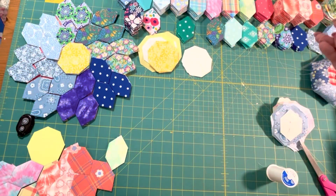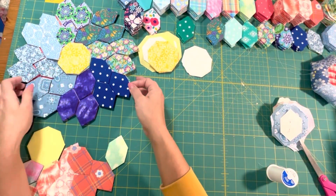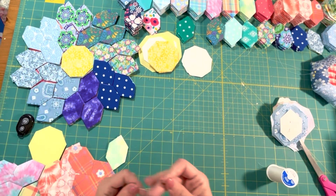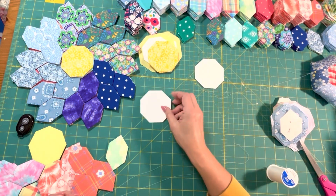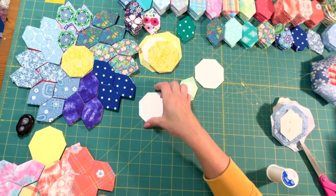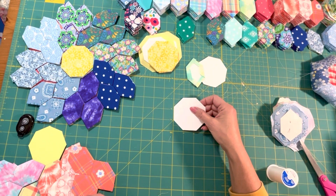Thanks for joining me today. I want to work on this beautiful flower, and it is made with the octagon shape and the honeycomb shape. At first I thought I was using one and a half inch pieces, but then I laid it down on my cutting board and realized they're all one and a quarter inch pieces.